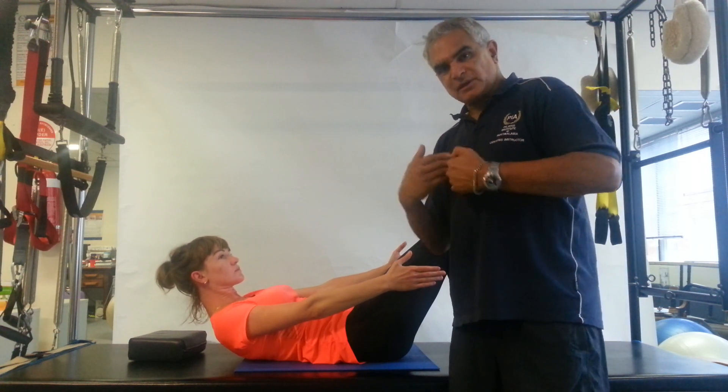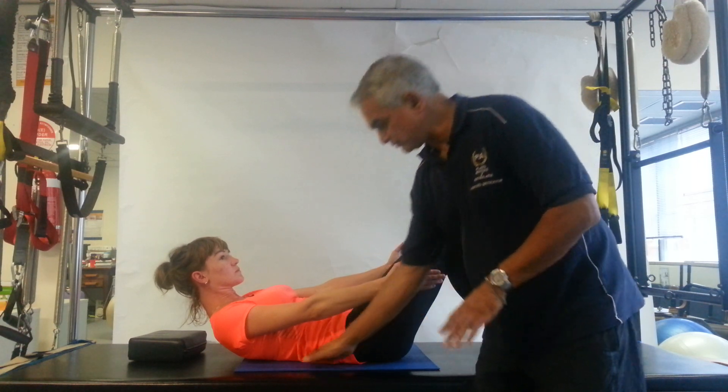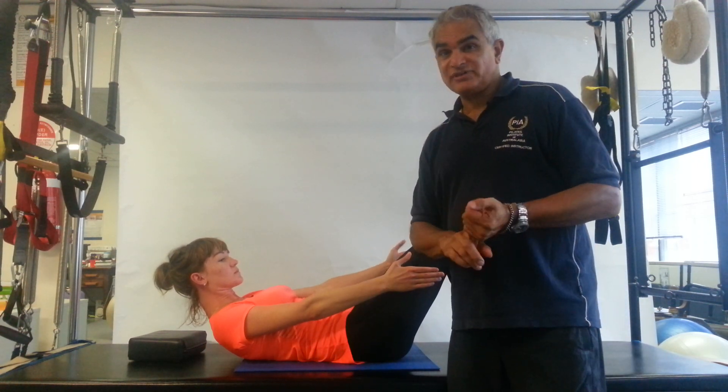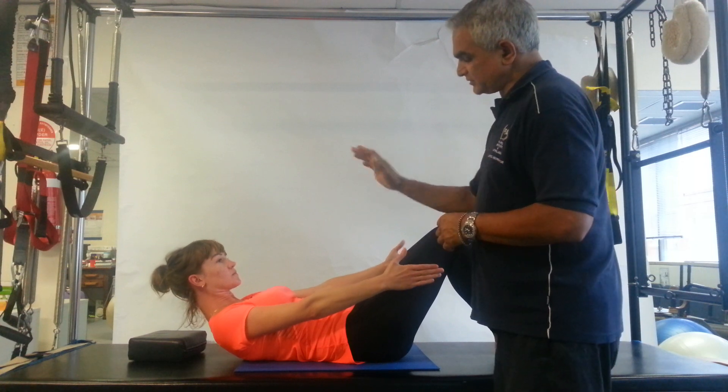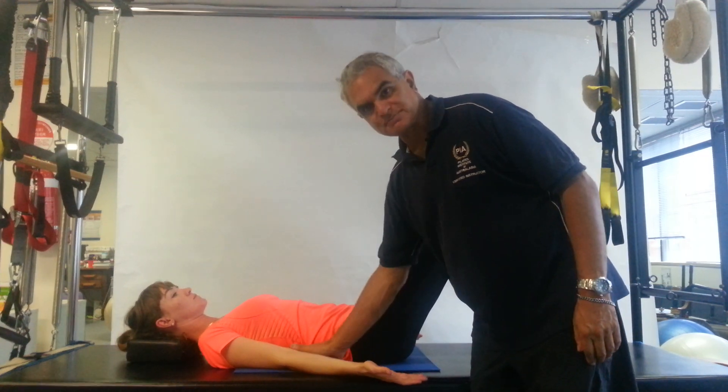And in this position, when you come back from a neutral spine to this position, you're flattening the back because there's no arch in the back anymore—that's flat. But there's going to be a lot of neck strain. So just roll back down again, and when you go back down, you'll find that you'll get back to your neutral spine with the arch in the back.